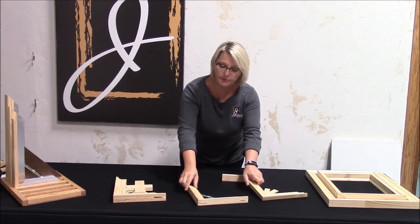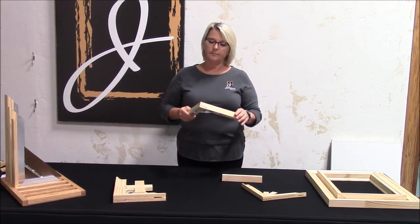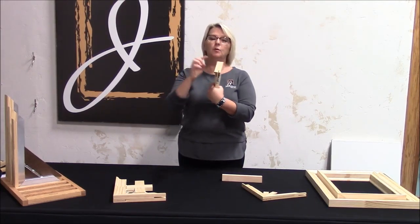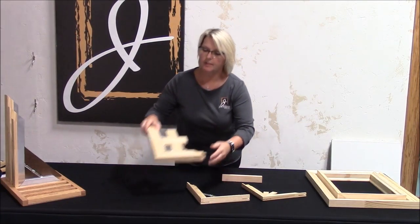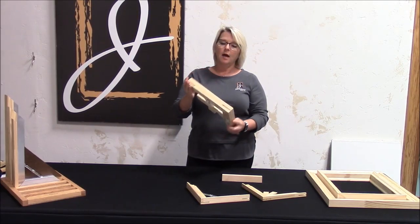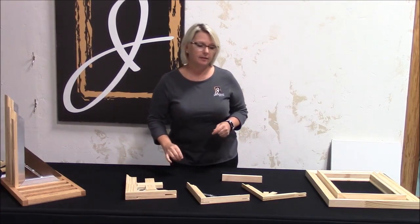Our medium duty is a one and a quarter inch profile. Same thing — it has a half inch profile where your canvas will drape over the front. Our heavy duty is a one and a half inch, and it makes beautiful gallery wraps.